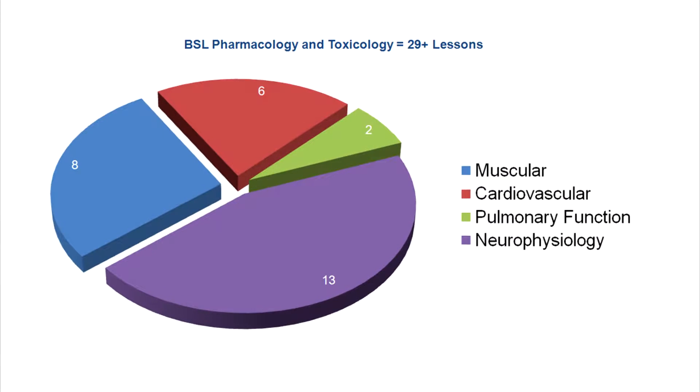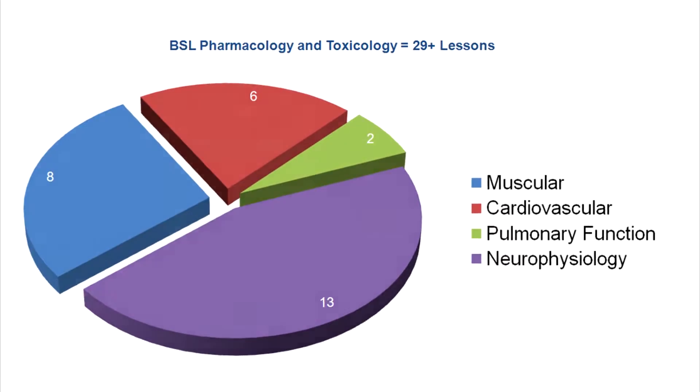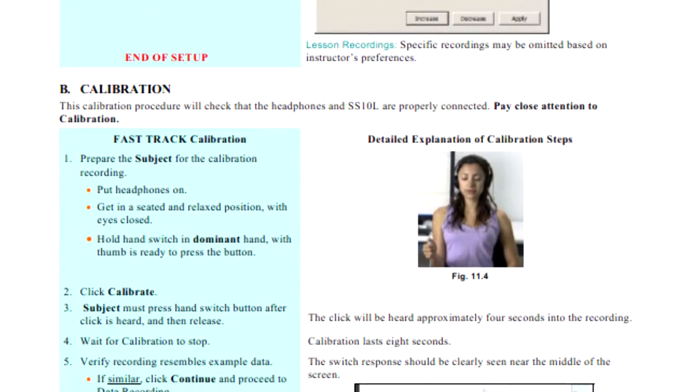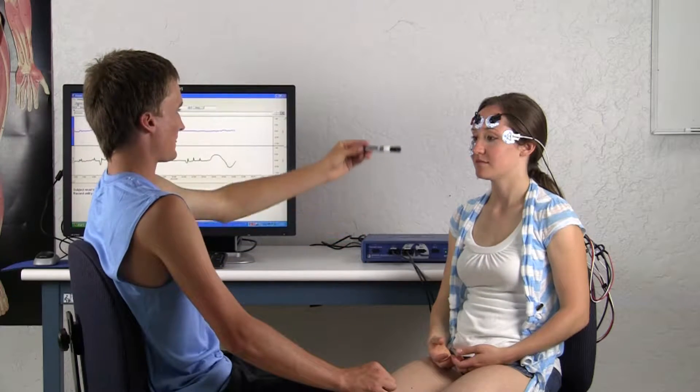With over 29 targeted lessons from the BSL Laboratory Manual and BSL Pro Lessons, this package includes everything needed to support additional active learning segments in those lessons or student-designed experiments.